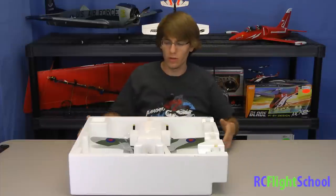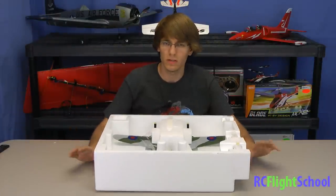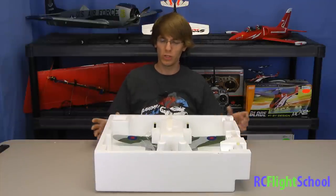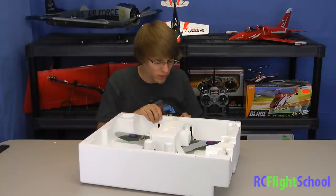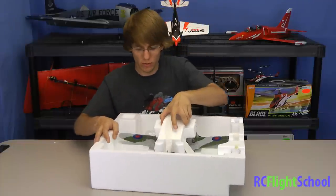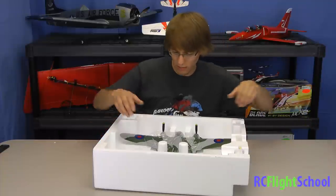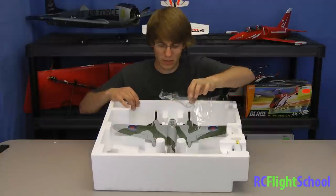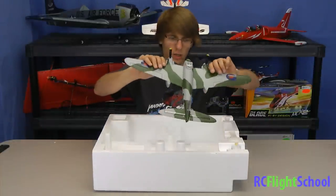Once again, as with all their eFlight products, very well packaged. The case kind of serves as a carrying case — it doubles as one. They have it molded just perfectly to hold these planes still during transport, so there's no chance you're ripping a wing or tail off. Nice foam blocks here to hold it down. eFlight is really trying to protect the paint — they even have a little bit of plastic wrap to cover the paint job so it doesn't get rubbed. Let's pull her out and take a look.